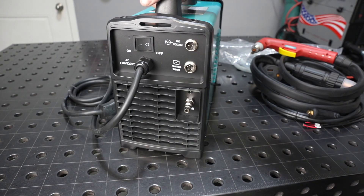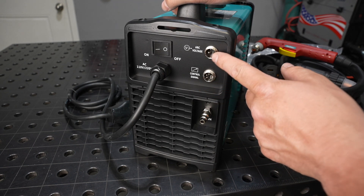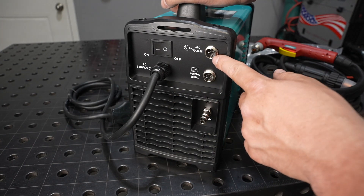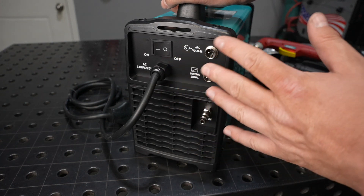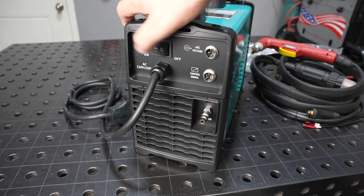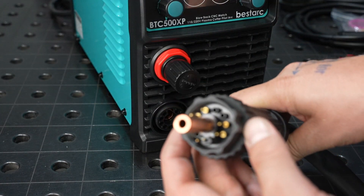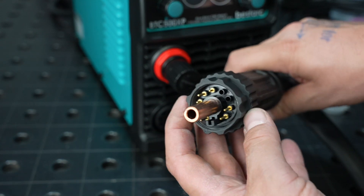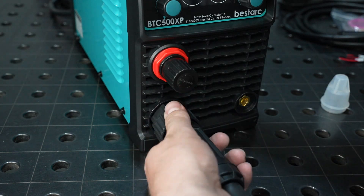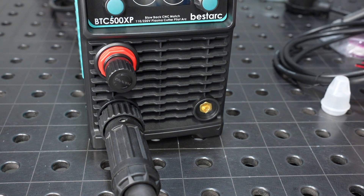On the back of the unit, there are a couple of plugs for your control signal as well as arc voltage. It says voltage divider one-to-one, which means there's not a voltage divider — so you're dealing with raw voltage out of here, so proceed with some care on that. Then your air hose connection and simple switch. All the connections are in one plug for the torch — pretty standard style of connector. And there's the DIN connector for the work clamp.